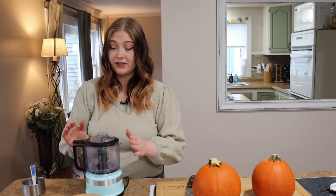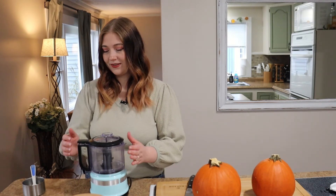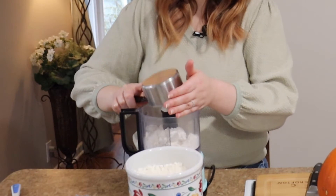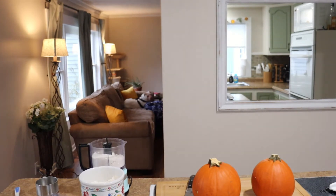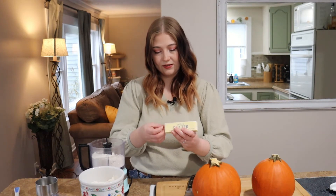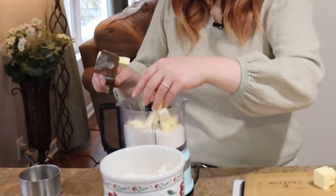We're gonna start with the pie crust, and this is super easy especially if you have a food processor. I got this one from Target for like 20 to 30 bucks. So we need one and a half cups of flour. Next we're gonna need butter, and it has to be very cold — I put mine in the freezer for about five to ten minutes. Pretty much everything we're putting in this has to be super cool, that's what makes the pie crust work. I'm going to cut this into cubes — this is a full stick of salted butter — and give it a few good pulses.